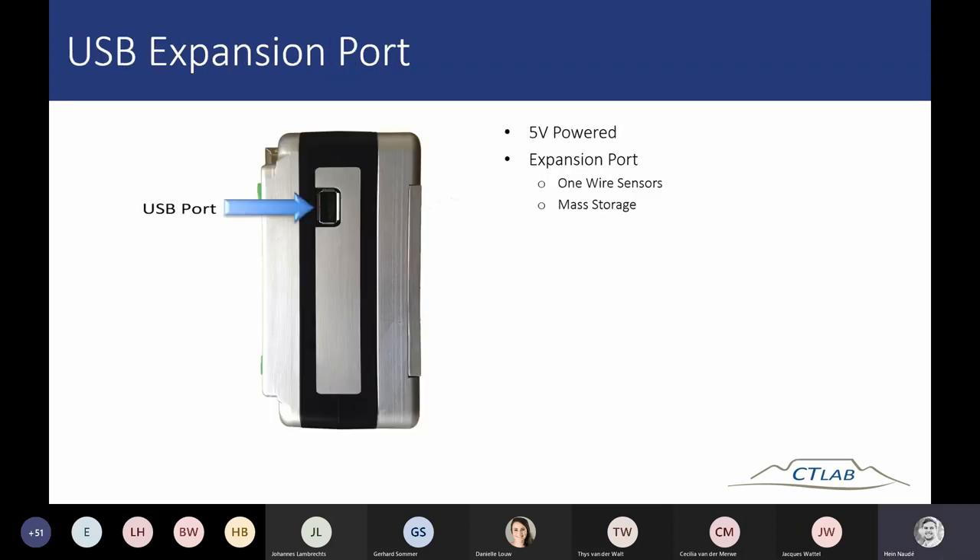The USB port is a 5 volt power port, mostly used internally at Eskom and CT Lab. This port can be used to configure settings on the device — for example, the web interface can be enabled using the USB port, as it is not enabled by default. Specific communication settings of the device can be set up using a memory stick plugged into the USB port.